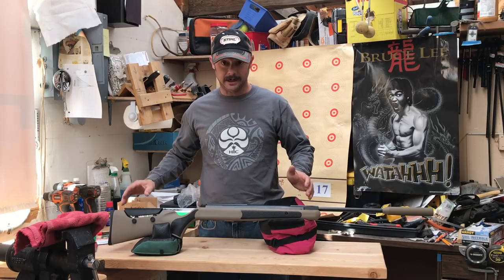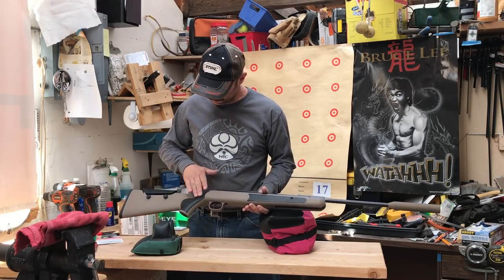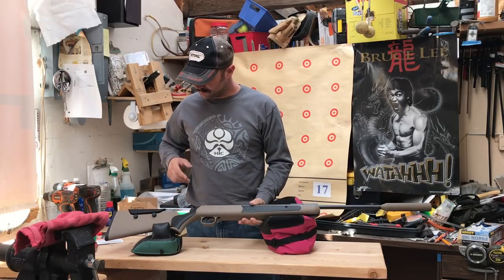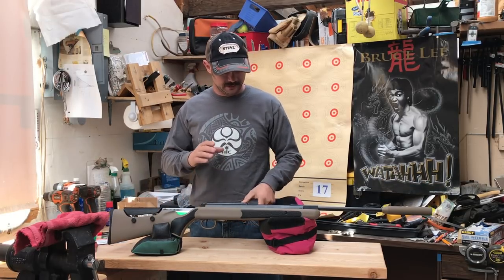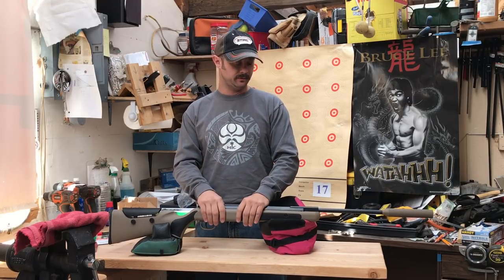One thing that struck me right away about the Diana Stealth was the stock. I like the color. I like the fact that they put the rubber grips in here. I like the cheek rest. And I just like how the whole gun just has a very nice look to it. It really was appealing to me.